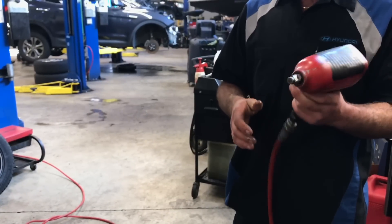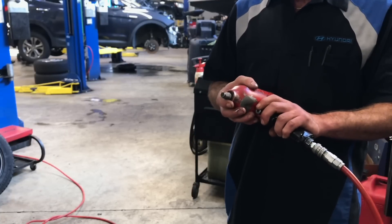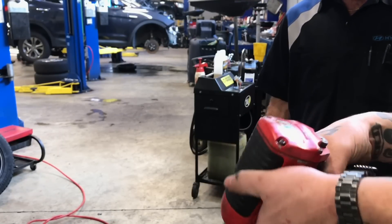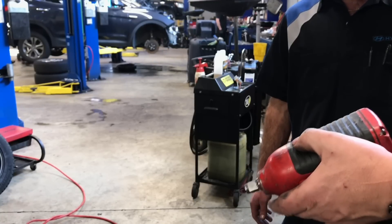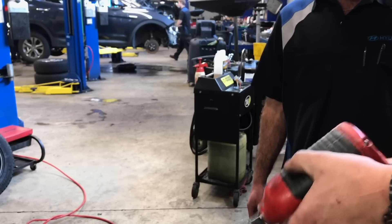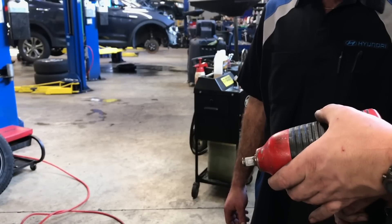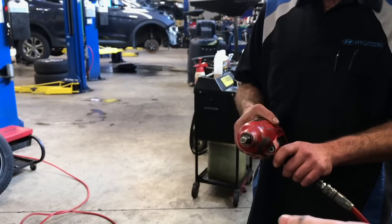It works! Sounds like it's got more power than it did before. Anvil's nice and tight. There's a little bit of a vibration in it - let's see. You don't hear that rattling that was in there before. Seems pretty good to me right now. Just take it and use it.